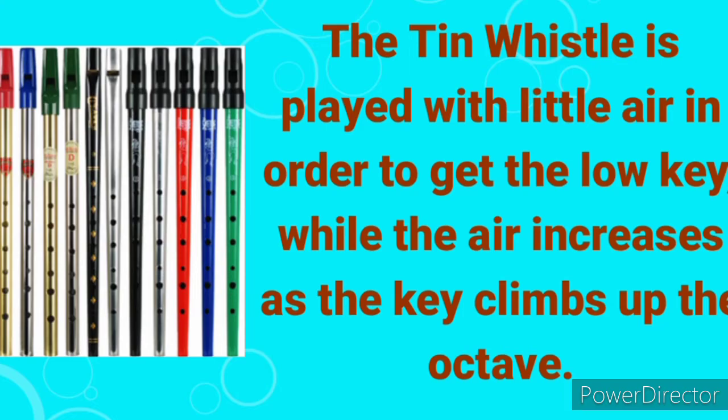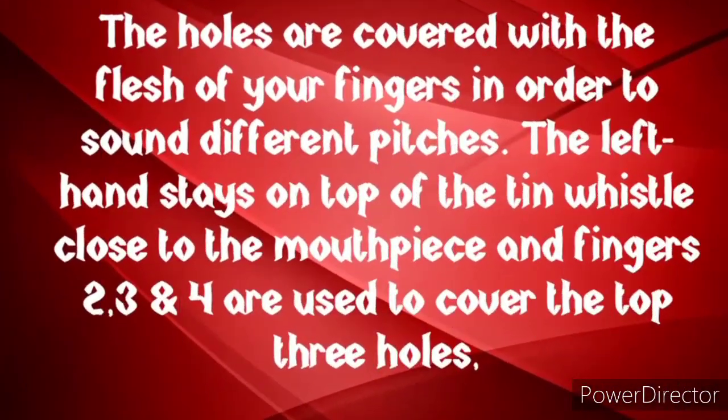The holes are covered with the flesh of your fingers in order to sound different pitches. You don't pinch the holes — you must lay the flesh of your fingers flat across the holes and fill the holes to make sure they are properly covered.